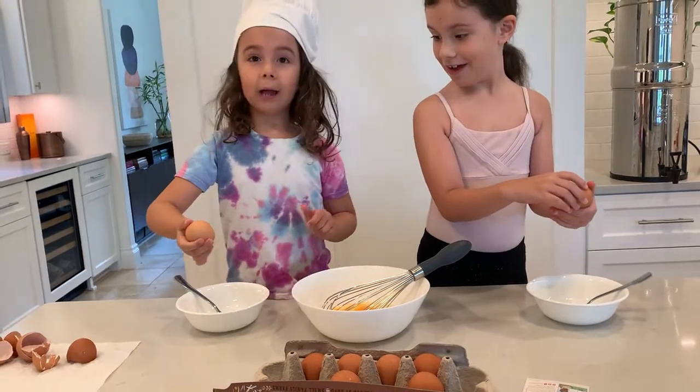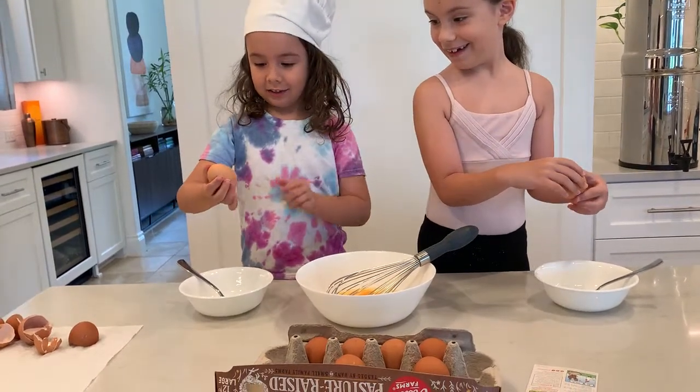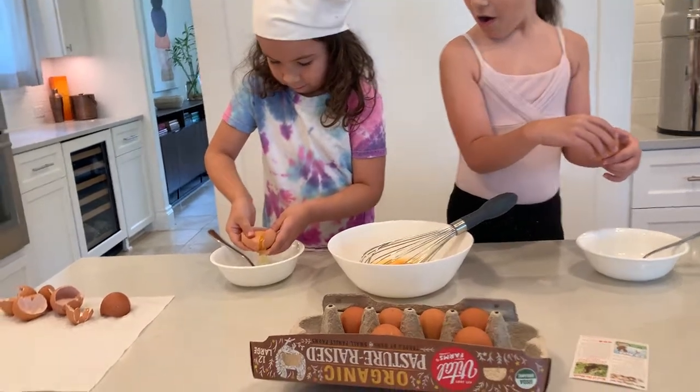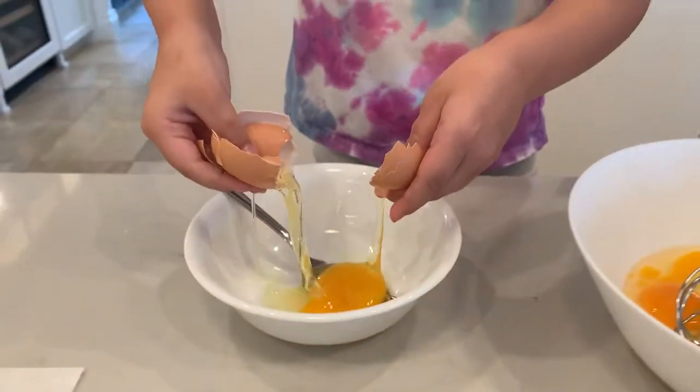Landy's getting it. I'm scared. It's okay, crack it open. Crack it open. You can do it, girl. Yeah! She cracked an egg!